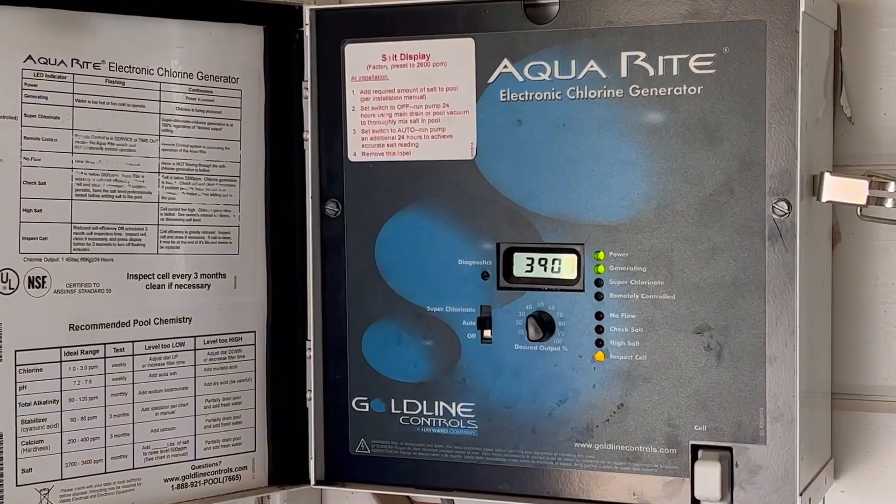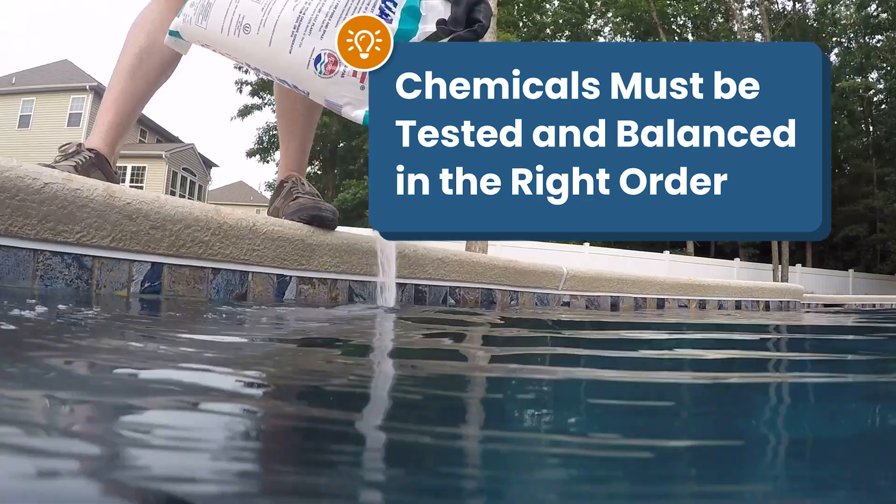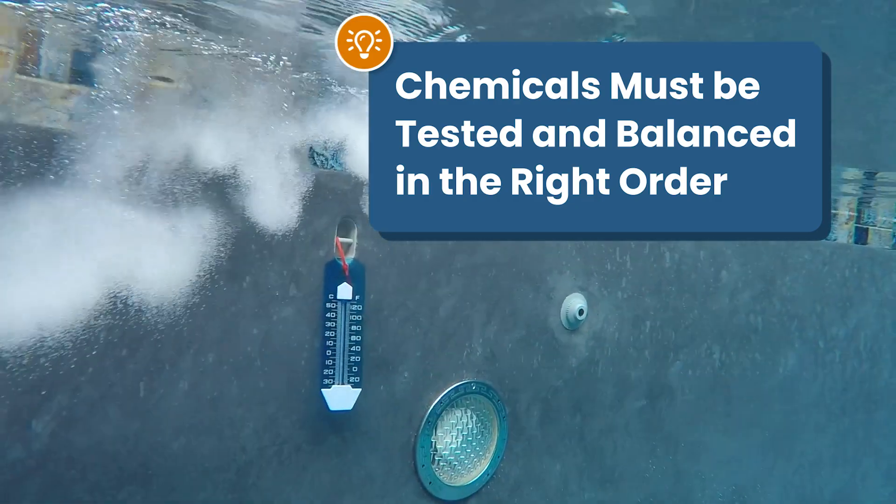So it's time to start up your saltwater pool, but before you add anything to the water, you'll need to adjust and add the right chemicals in the right order. If you don't, your saltwater generator is not going to work properly. So here's a quick guide on starting up a saltwater pool. Let's dive in.